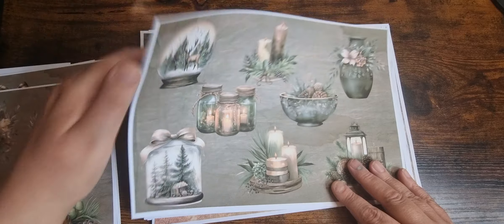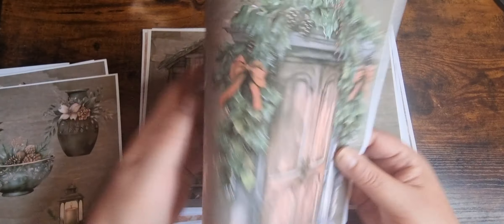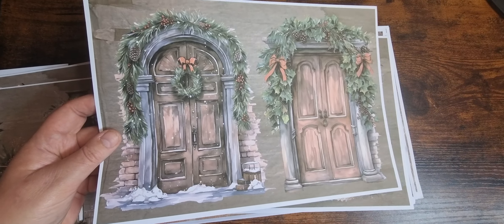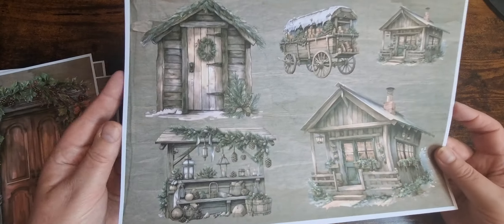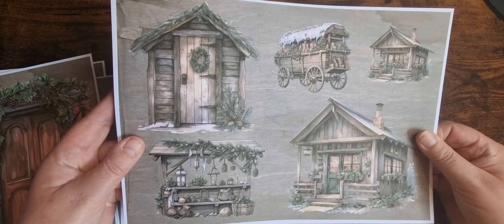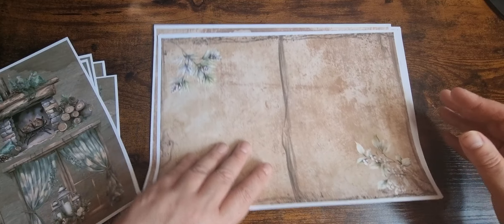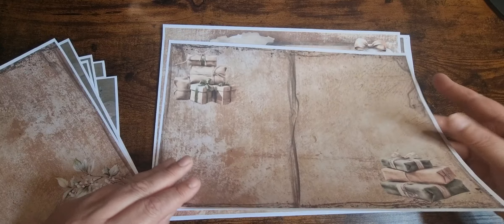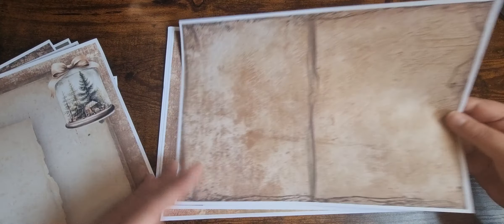And then I've got fussy cuts. Love this page. Two doors. A nice printed one. And again, you can obviously use that as a page or cut them out. And then the papers. I've got a plainer one — try the back end or obviously you can just use it as a page.